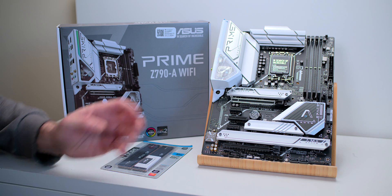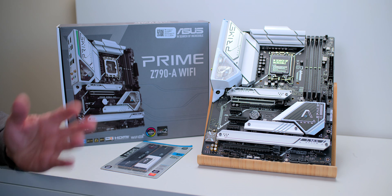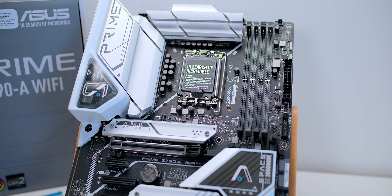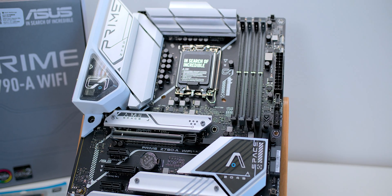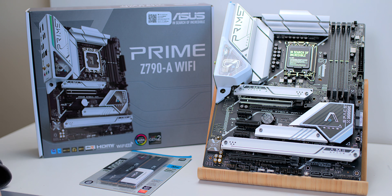They've done a great job with this. It's got an integrated IO shield, tons of USB-type bays, even HDMI out and DisplayPort out. You do not need to buy a motherboard any higher-end than this. And the good thing is, it looks high-end too. Some motherboards that are cheap, they look cheap. And it's ASUS.